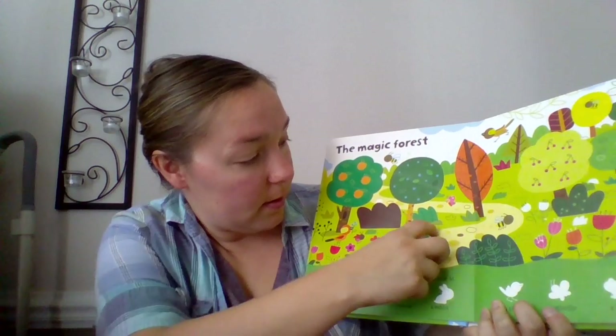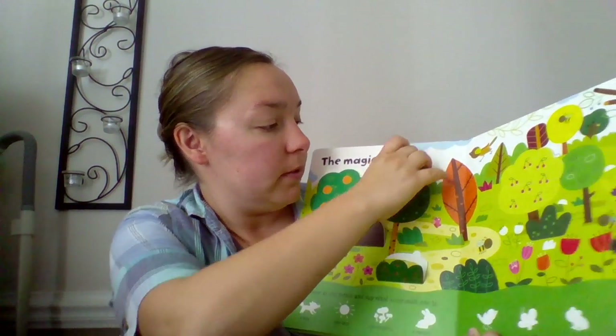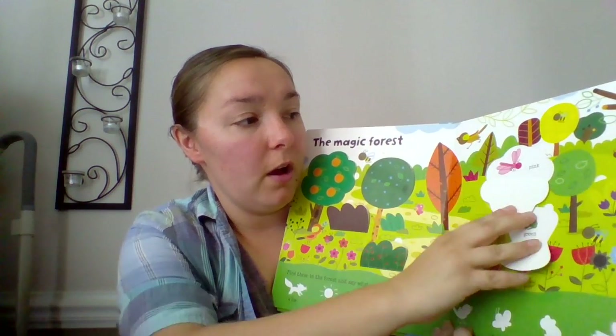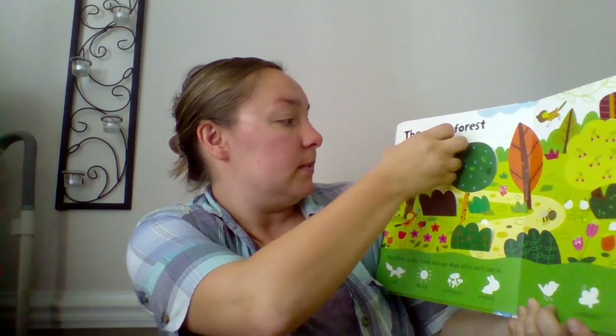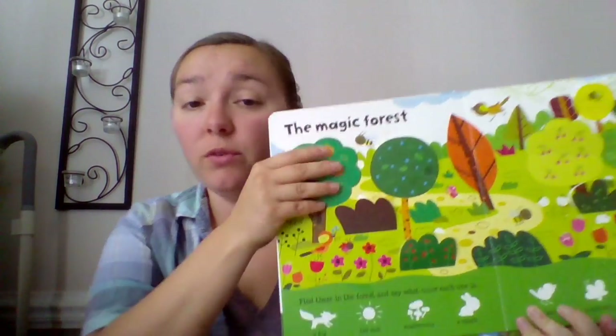There are all kinds of different activities. So here is a fox — you have to find where the fox is. You have a green frog, pink butterfly, yellow sun. Oh, here's the fox. He's orange. So what color was he? He was orange. All kinds of different things to find and identify.